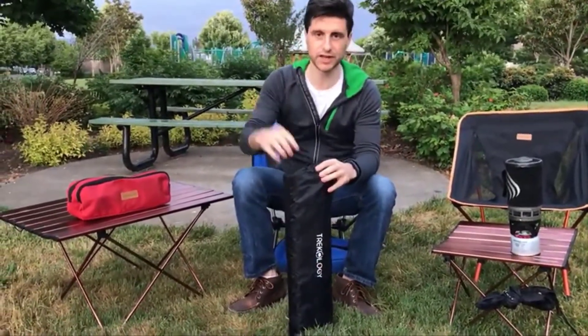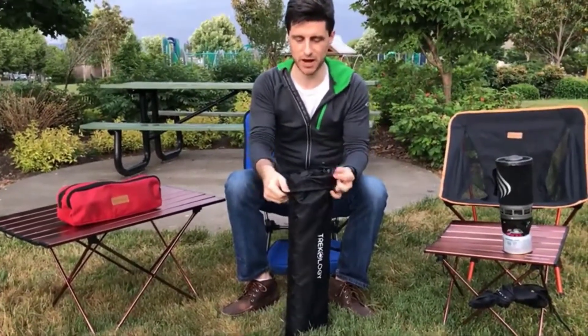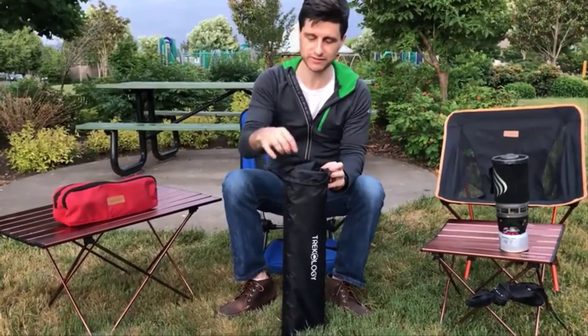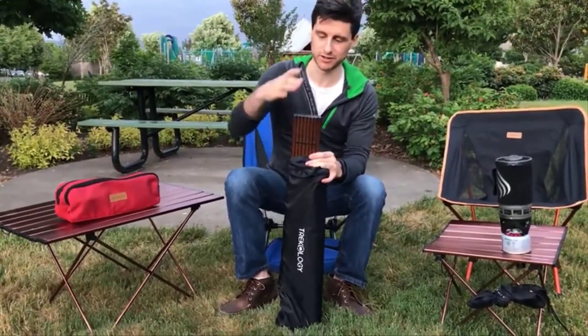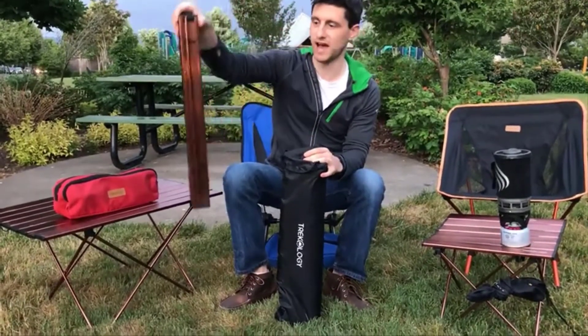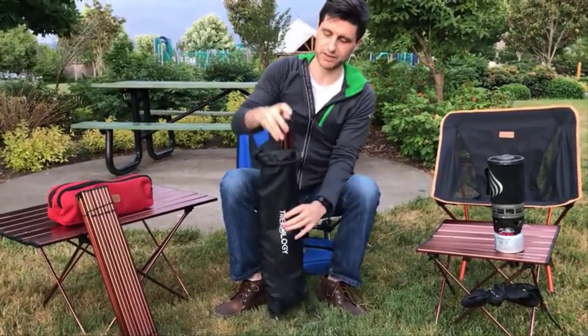Simply open the carrying pouch that it comes in. Inside the pouch you'll see two small pouches, because there are two main components of the table. The first part is the table top, which I'll set to the side for now. The second part are the table legs.